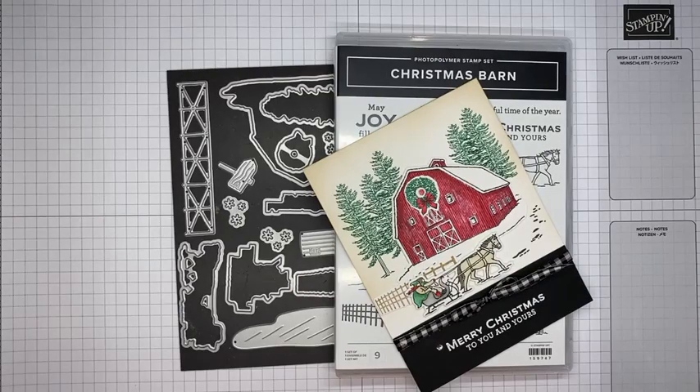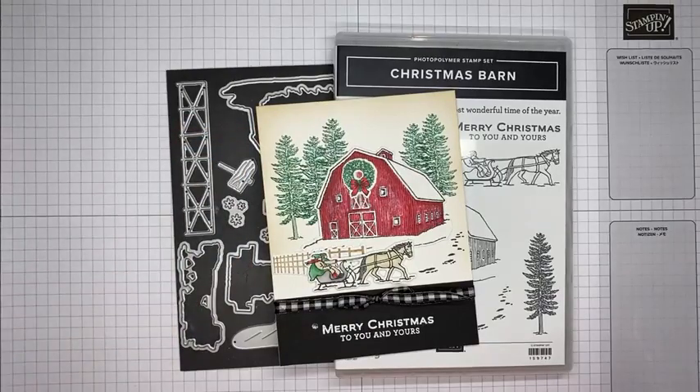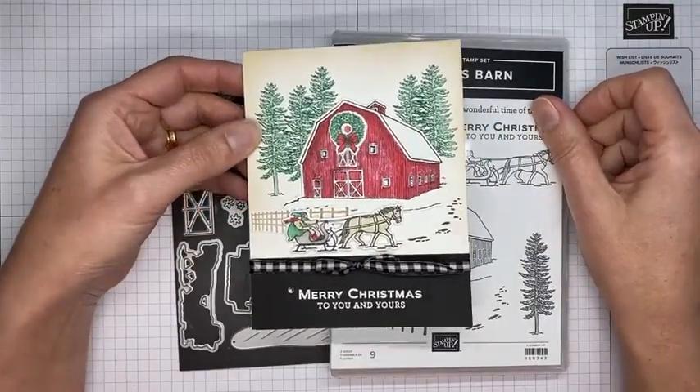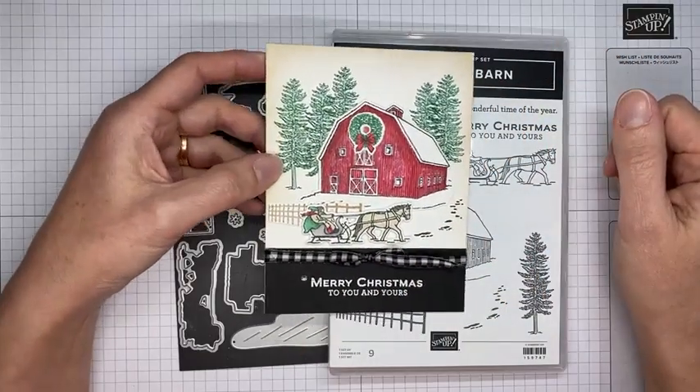Hello and welcome to another Stamp with Amy K Facebook Live. Today I'm going to show you how I made a card with the Christmas Barn stamp set bundle, which is one of the bundles in the current July to December 2022 mini catalog. It's a pretty bundle and hopefully you like my card. I saw a boxed Christmas card on Pinterest somewhere and thought I could recreate that with the Christmas barn set — that's where the layout and design came from.